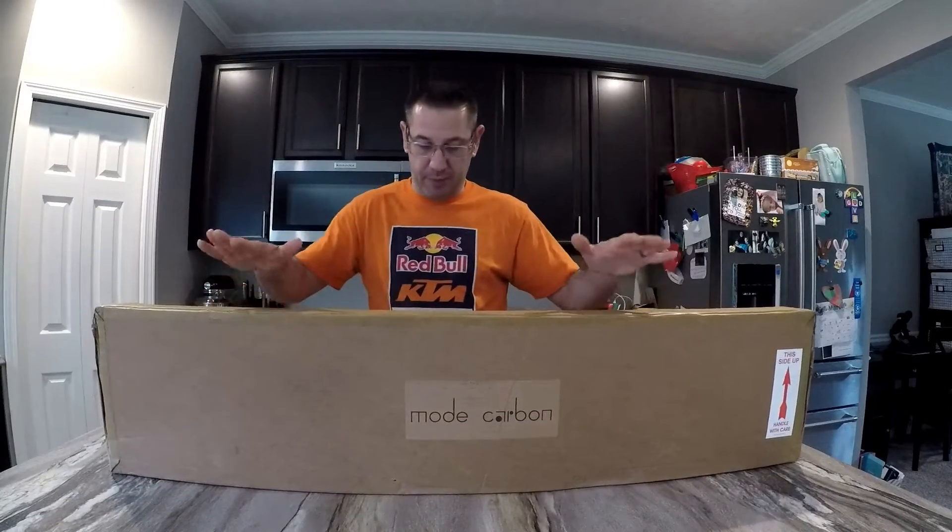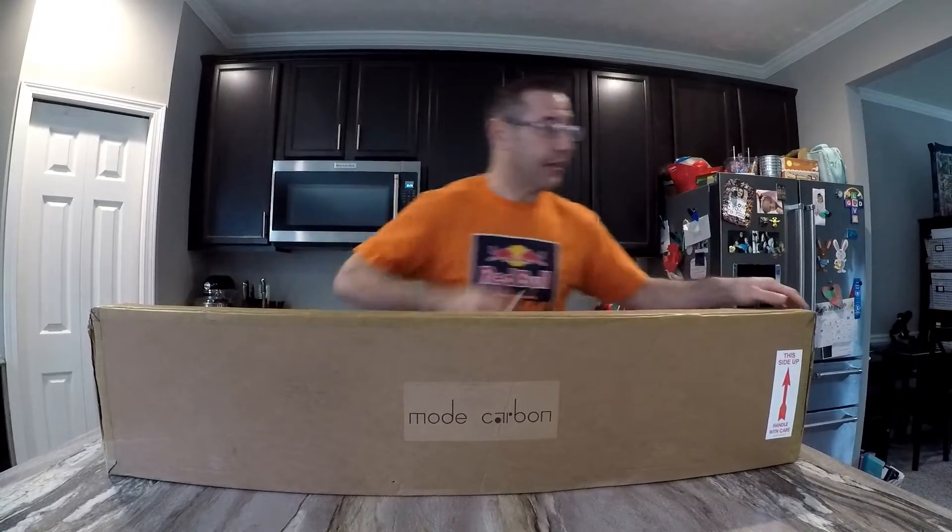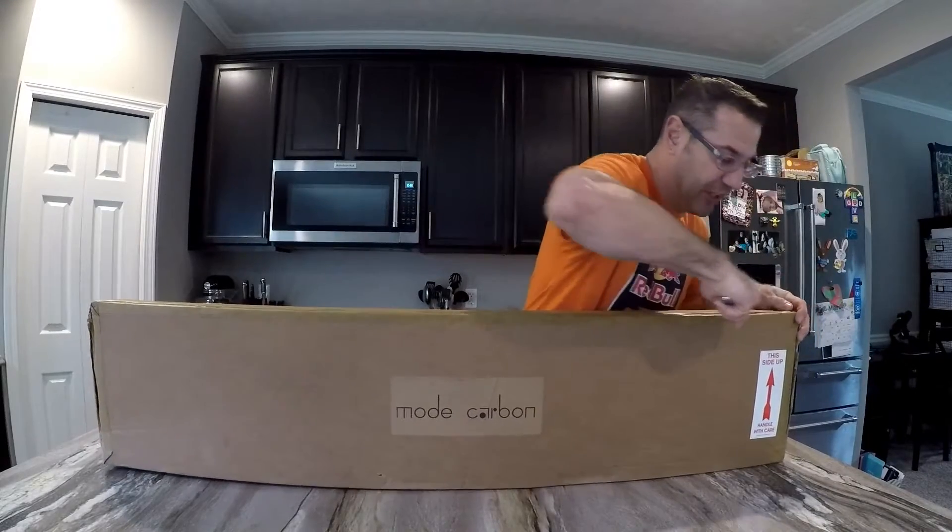What's up guys, I'm super excited today because we finally got something in from Mode Carbon and we're gonna do some N4 content. I know it's been a while — I'm excited to show you what this is, so let me go ahead and open up the box and check it out.